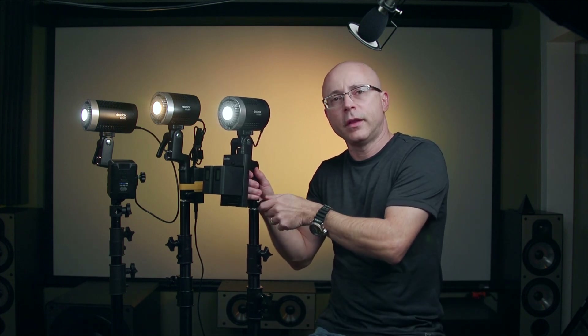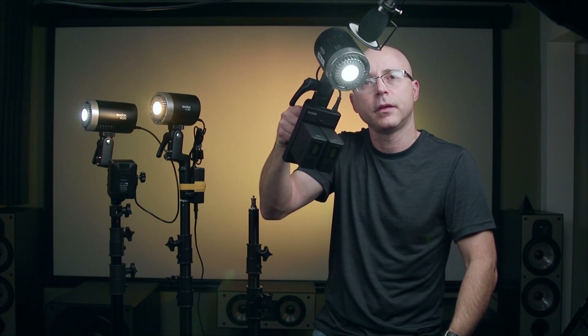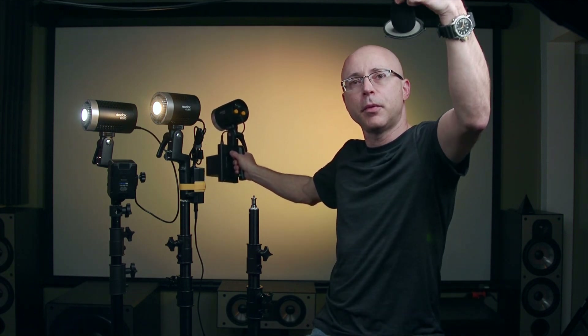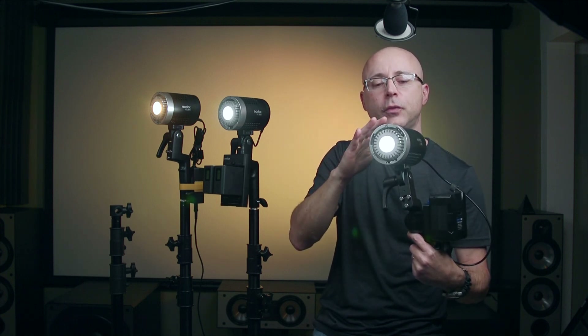Now I'm pointing the microphone directly at the light — about two feet away — with the fan off, then fan on. I'll exaggerate by actually touching the microphone against the light so you can hear the fan close up. Moving it back even a short distance already makes a huge difference. When the microphone is pointing at the subject rather than the light, you can't hear a thing — even in this very quiet room. The ML60 fan seems slightly quieter than the ML30; both are silent fans, but I'll let you be the judge.